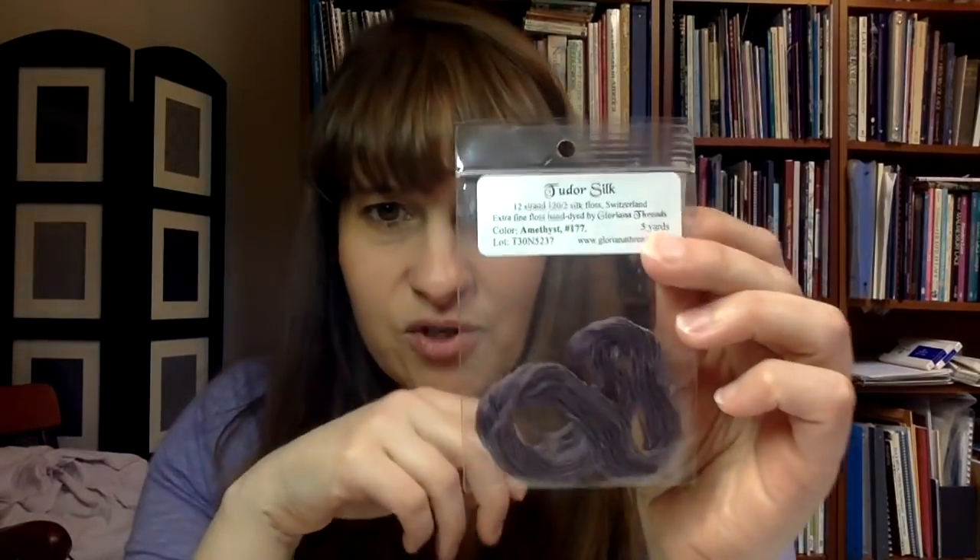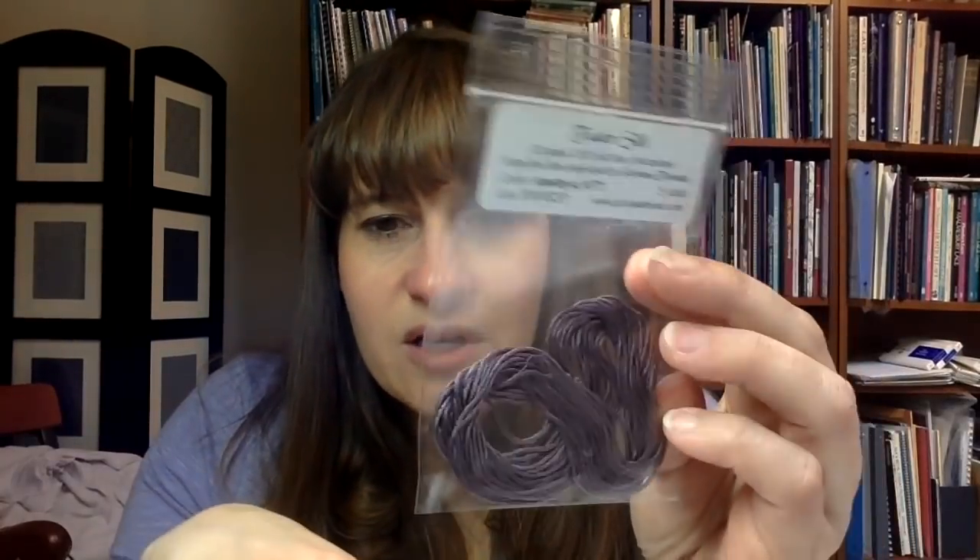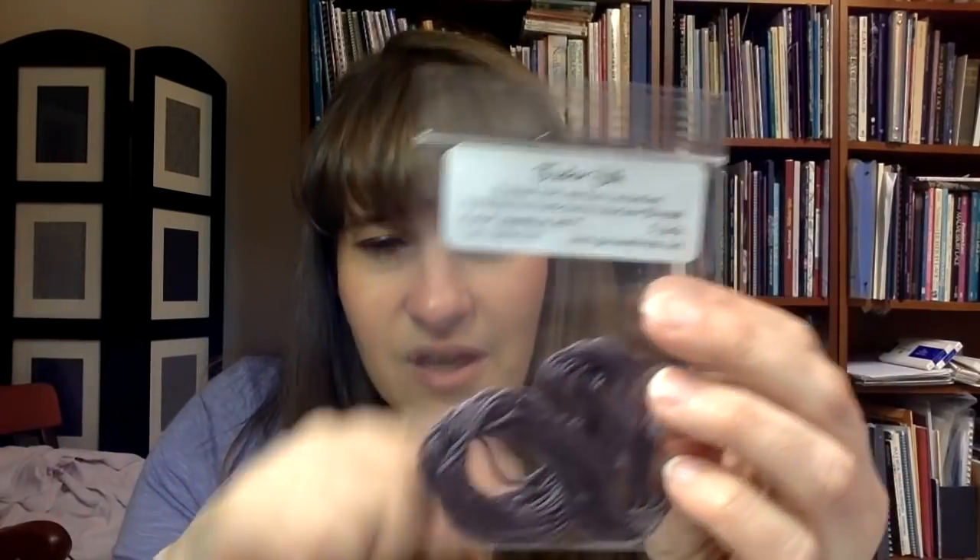The scissors were one thing I purchased at the Attic. I also bought one package of Tudor silk — a very fine type of thread I've been interested in. My LNS, Workers Delight, has a few, but they've clearly ordered for other people and it's never been a color I wanted to play with. This was my opportunity to just pick a color I can envision using. It may come into play with what I'm about to show you.